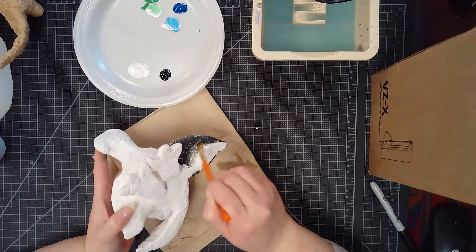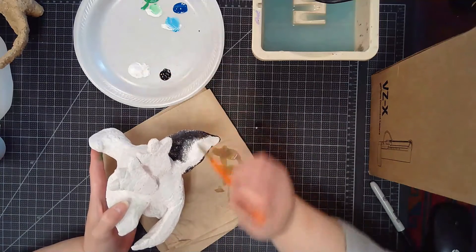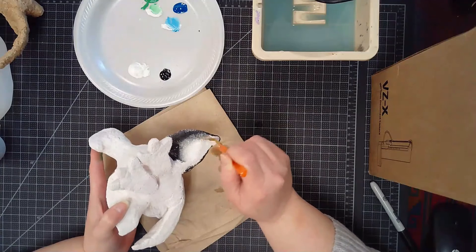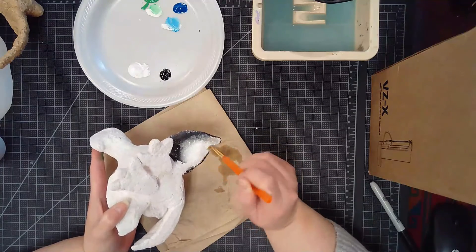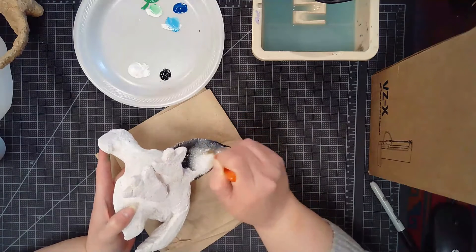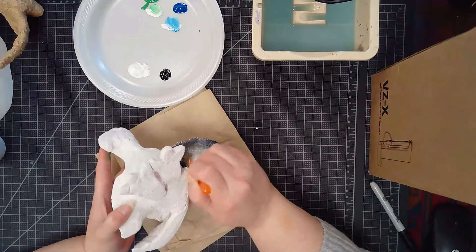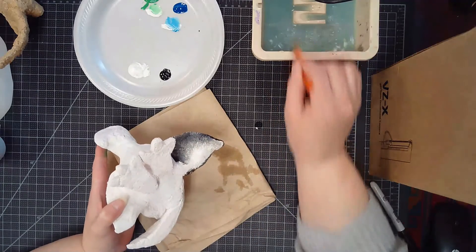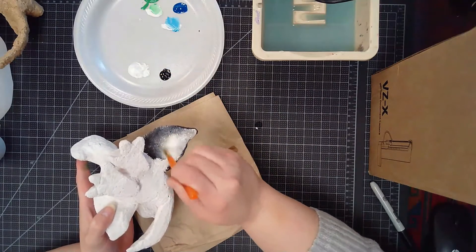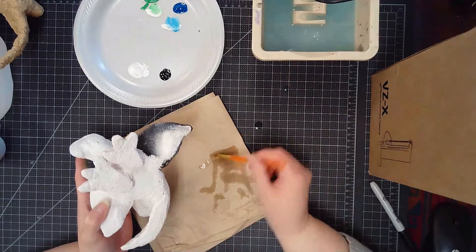Now if my white starts to dry too quickly, I can wash out my paintbrush, dry it, pick up a little bit more white paint, and blend them together. You do have to work a little bit quickly to get that blend of values with the paints. Remember, you want to wash out your paintbrush in between each of these because we don't want to contaminate our two colors together — if I still need some pure white, I don't want it mixed in with black. Take the time to wash out your paintbrush between each application so they don't contaminate one another.